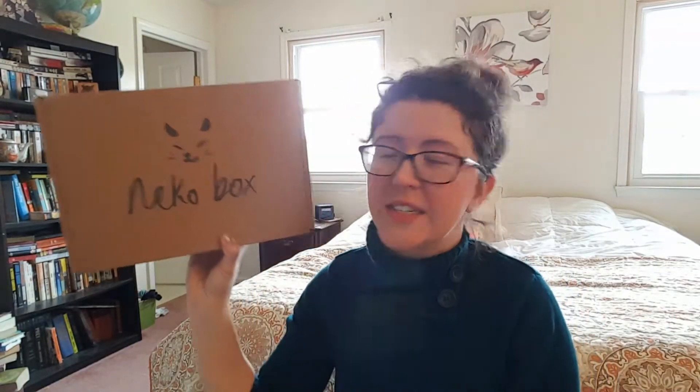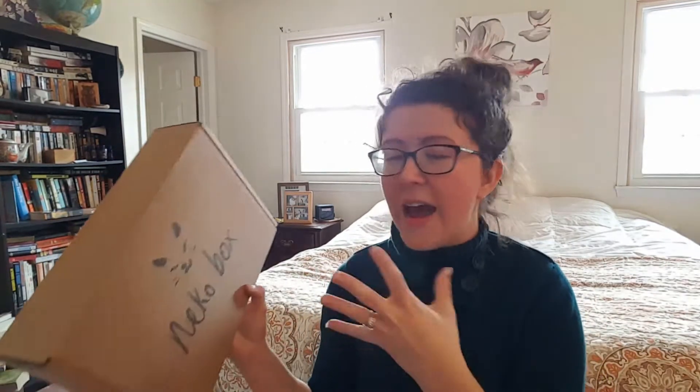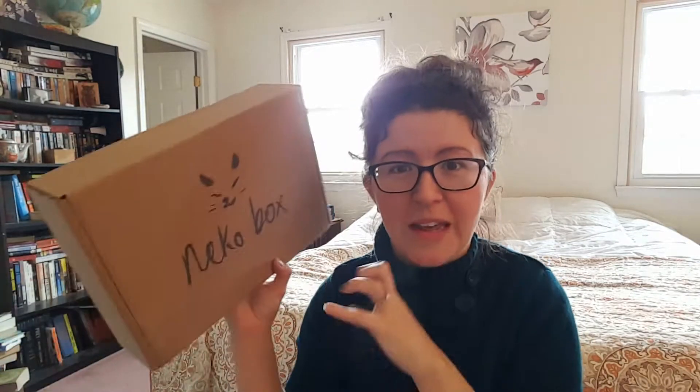Hey guys, it's Ashley from Not A Tree Reviews and today I'm unboxing the Niko box. This is a Japanese lifestyle subscription box. It's monthly. It's $34.99 — they basically take all the hard to find items from Japan and send them to you. It's a couple who is from New Zealand, but they're in Tokyo working and this is their passion now. They love Japan and just wanted to share it with everybody. I love that idea.